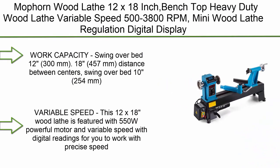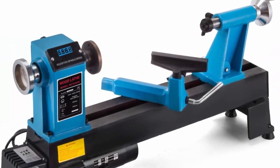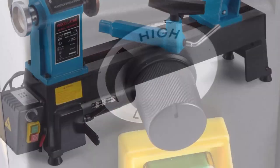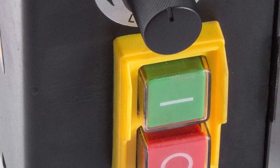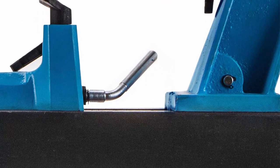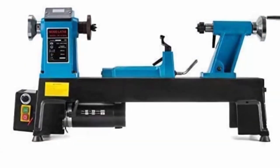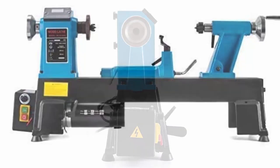Number 8: Mauporn wood lathe 12x18 inch benchtop heavy-duty wood lathe, variable speed 500–3800 RPM. Features a 550W powerful motor and variable speed with digital readings for precise speed work. Work capacity: swing over bed 12 inches (300mm), distance between centers 18 inches (457mm), swing over bed 10 inches (254mm), 6-inch (150mm) tool rest, 3-inch (75mm) face plate.